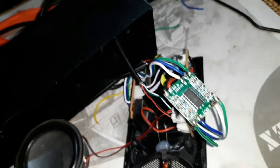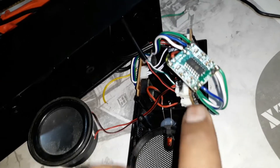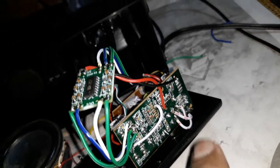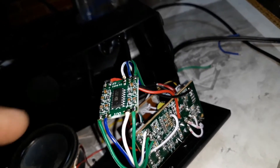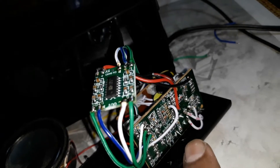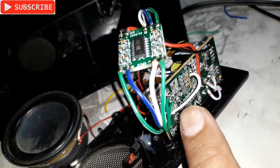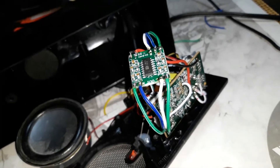I was trying to connect the headphone socket after the amplifier so the speaker output would go to the socket and then come back to the speakers, but that didn't work. So instead, the input goes from the volume control to the headphone socket and then to the amplifier kit. I removed the faulty chip from the original kit and scratched some traces.